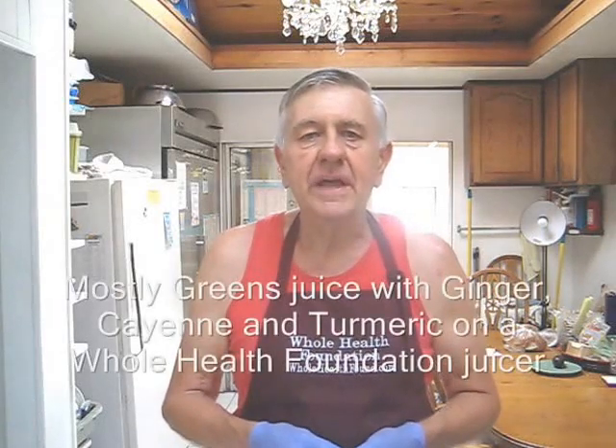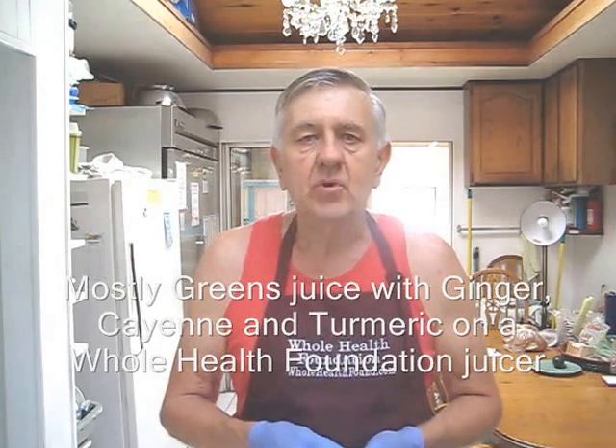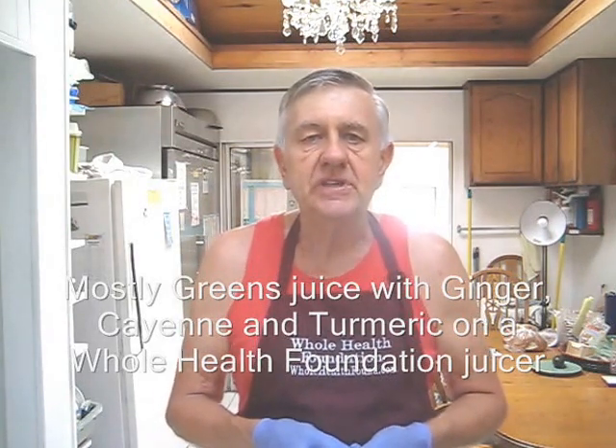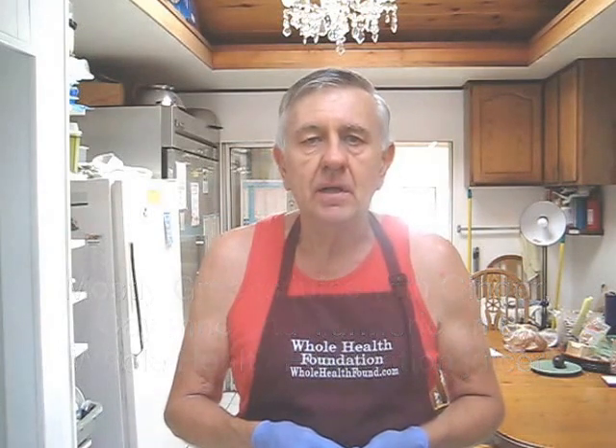Hello my friends, William Poloniak here at Whole Health Foundation. In this video I'm going to make another batch of juice, this time with collard greens, French sorrel, a lot of cucumbers, some ginger, some garlic and some carrots. Let's take a look at my ingredients.